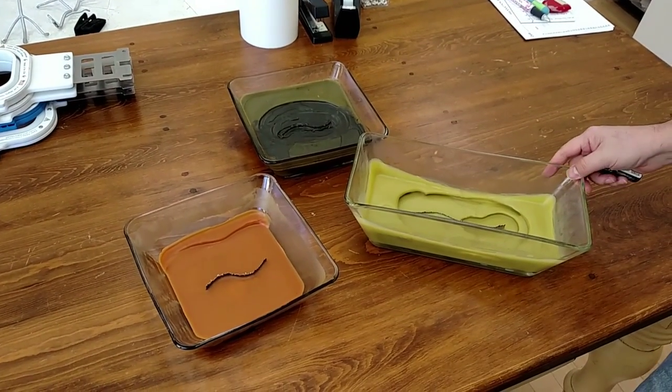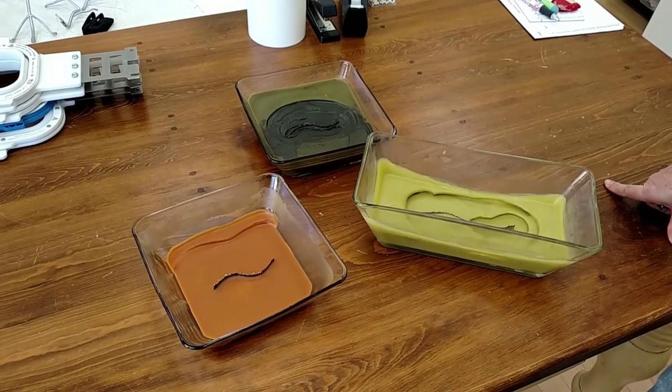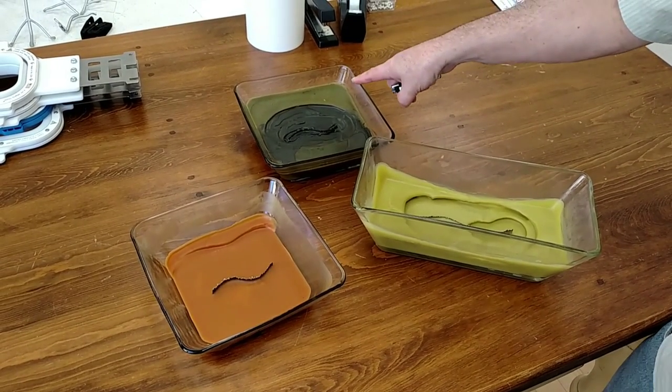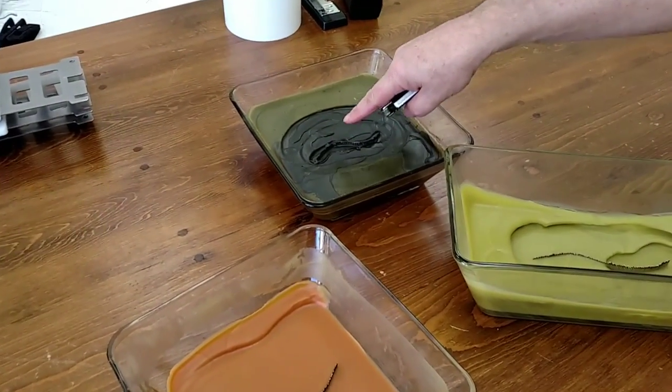I have three candles that I wanted to show you to give you some examples of what tunneling is. Tunneling is this stepladder appearance to the candles, and it starts to burn just down the center.